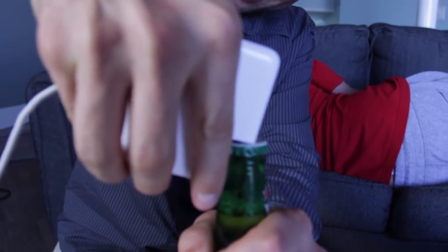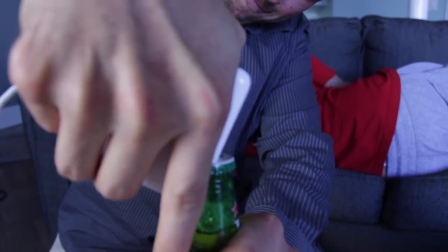For this life hack, we're taking a laptop charger and turning it into a bottle opener. Just set it up and pow. Cheers. Very nice.